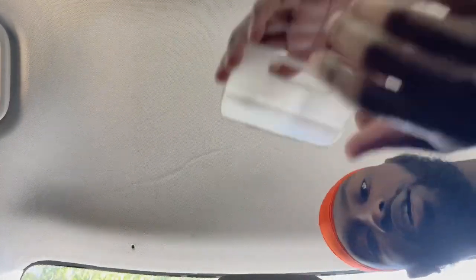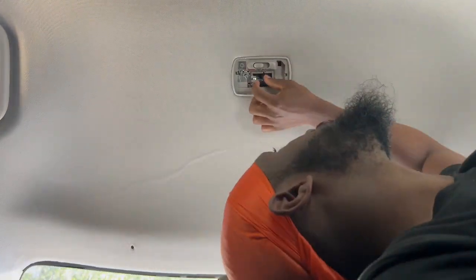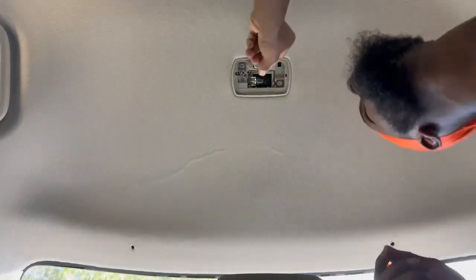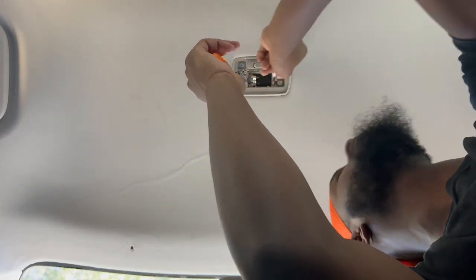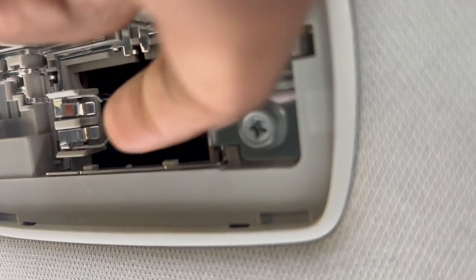There we go — as you can see, everything is just flying off today. That's what it looked like. We can go ahead and pull this out. Make sure it's not too hot when you try to pull it. As you can see, I had to use my panel popper to get it out because it's pretty snug — it's just the angle of where it's at, kind of back there a little bit tucked in.